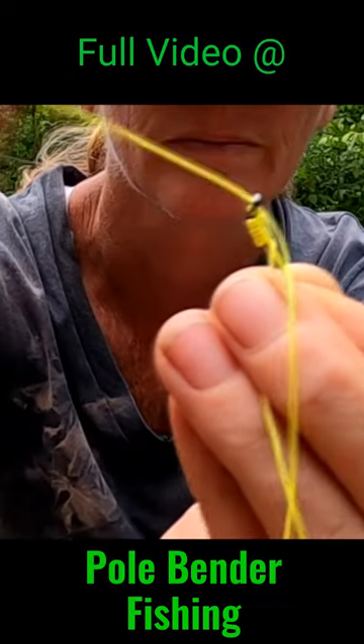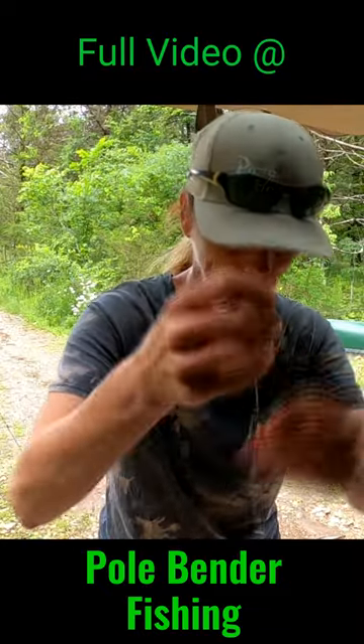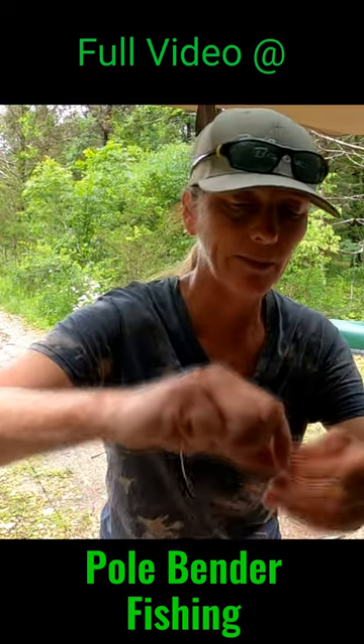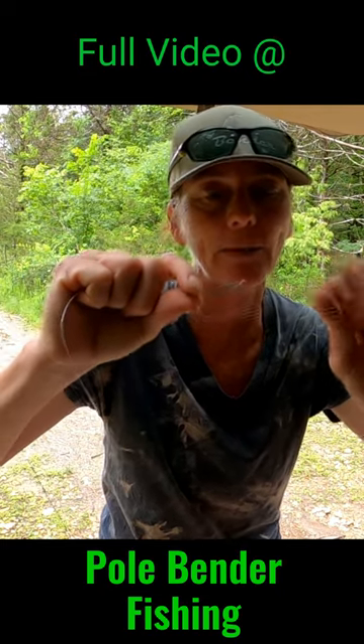Pull it tight. Second hook — this is the 7-0. You guys can change up your sizes. I think this is pretty good for like three to six inch bluegill. I've been leaving about five inches in between — wider or shorter depending on the size of the bluegill, but I stick to about five because you need leeway.